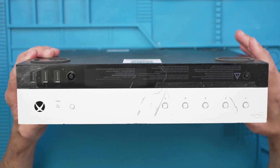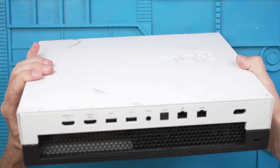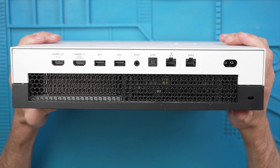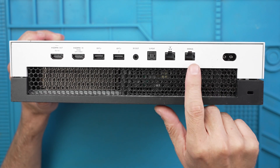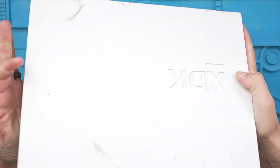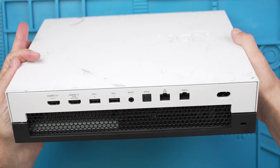We have the disk drive slot there. We've got three inputs for USB. We got some loose parts inside. And then we've also got an extra debug network port right here. But that's definitely worrisome right there.